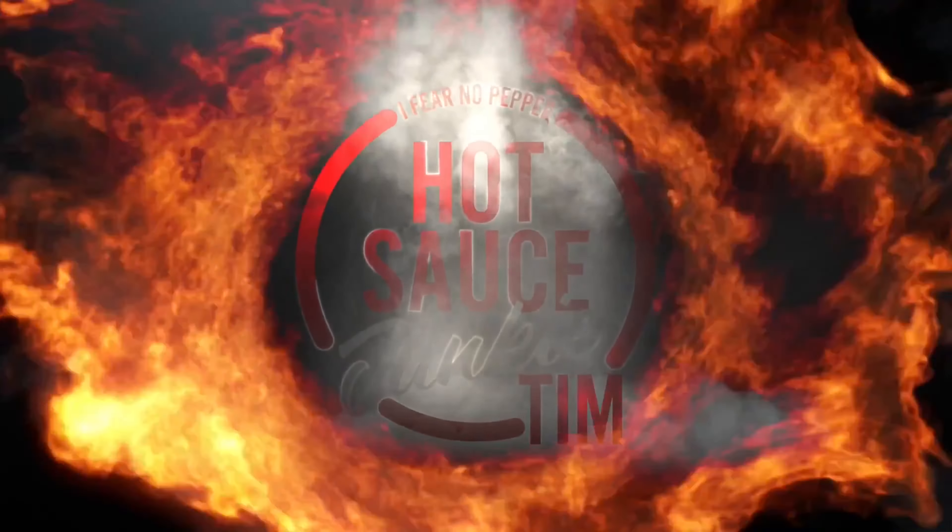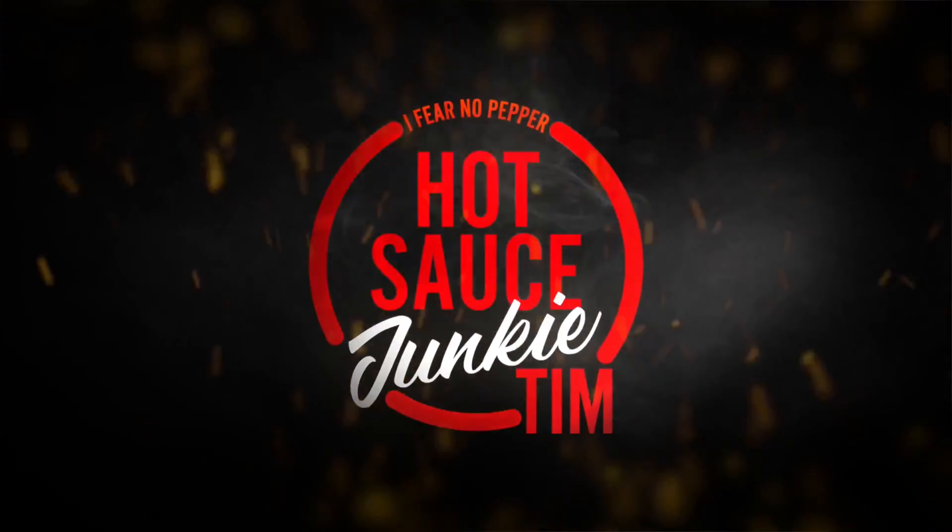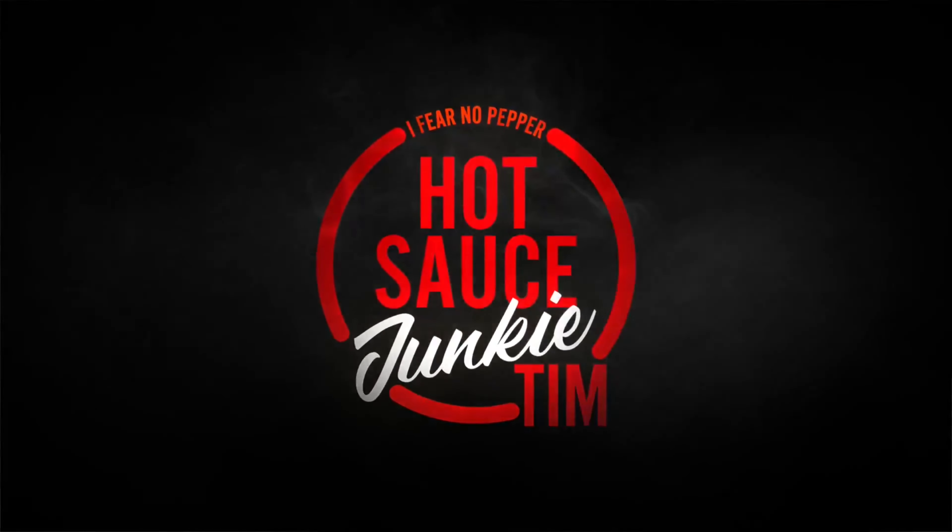It's in the back of the throat right now, just hanging out, tapping his fingers. I'm unnamed for a reason. I'm Hot Sauce Junkie Tim, and I'm Prino Pepper.